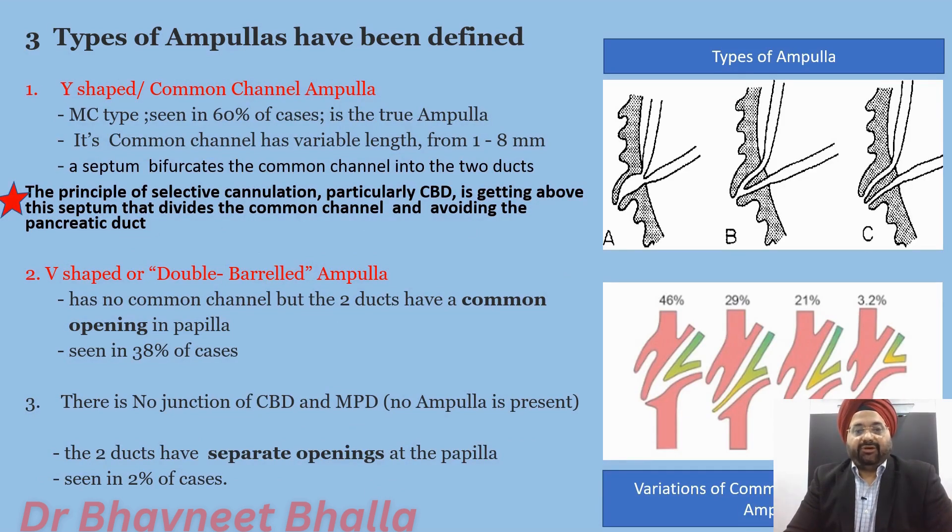Three types of ampullas have been defined. The first is the Y-shaped or common channel ampulla, the most common type seen in almost 60% of cases. It has a common channel ranging from 1 to 8 millimeters in length, and then a septum bifurcates this common channel into two ducts. During ERCP, the principle of selective cannulation — particularly CBD cannulation — is to get above this septum to avoid entering the pancreatic duct.